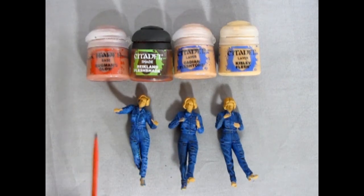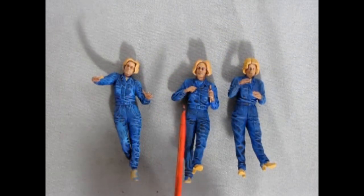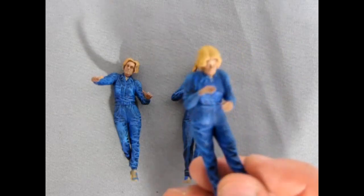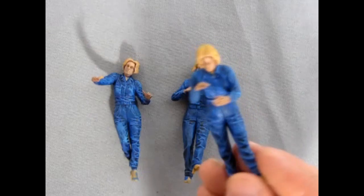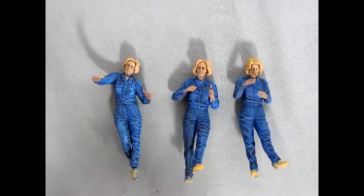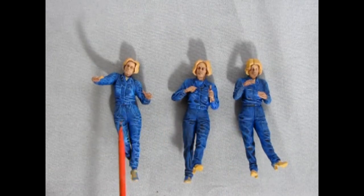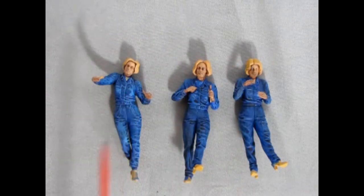I've just finished applying the skin tones to Mary, Laura, and Carrie, and they now actually look a lot better — no blue paint from the coveralls in their faces. The next step is to do their hair, and I don't want these ladies to all look identical, so one will be blonde, one will be a redhead, and the other will be brunette.